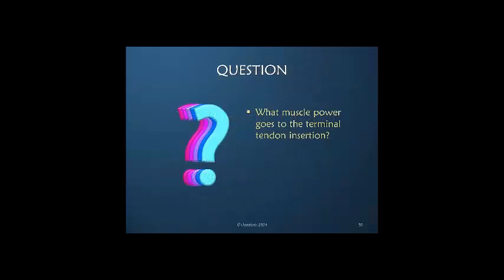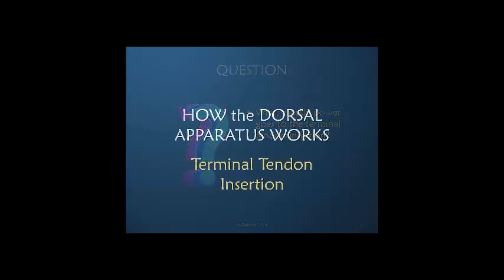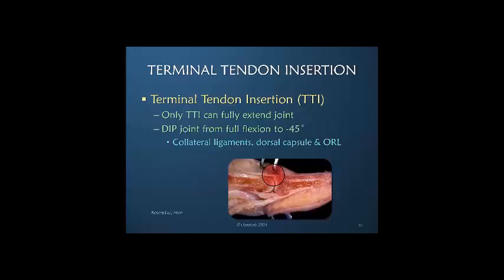The terminal tendon insertion is the only structure that can fully extend the DIP joint. The supporting structures of the DIP joint — the collateral ligaments, the fibers within the capsule, and the oblique retinacular ligament — contribute passive tension to DIP joint extension from the position of full flexion to about minus 45 degrees. But from that position of minus 45 to full extension, it must be the terminal tendon insertion and tension that's creating that motion.